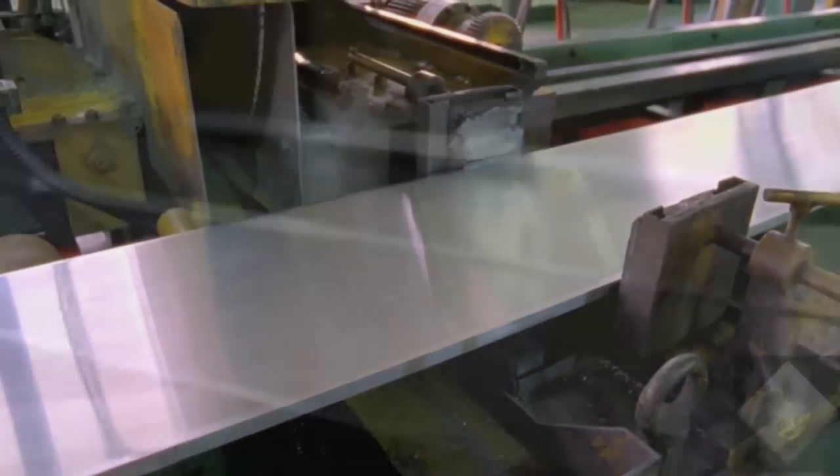Aluminum was the ideal choice for this product because it provides us the thinness and lightness that we want in a portable category, a great strength-to-weight ratio. It also provides us some really nice options from a finishing perspective.